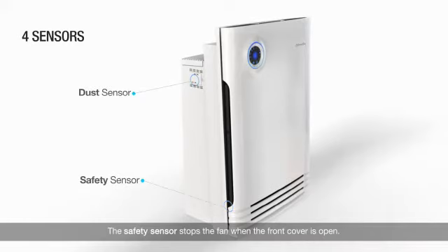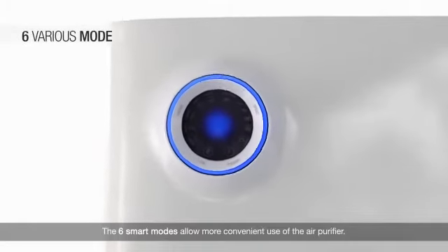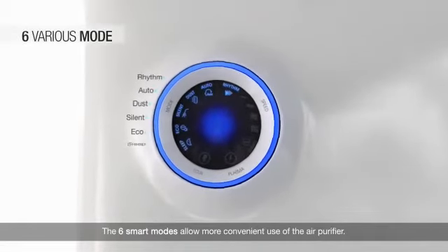The dust sensor adjusts the fan speed according to dust particles. The safety sensor stops the fan when the front cover is open.